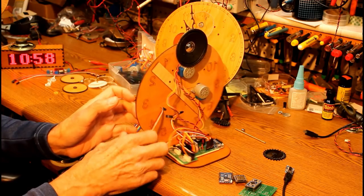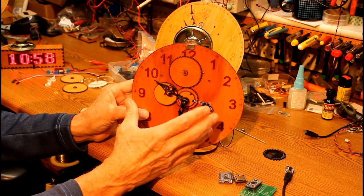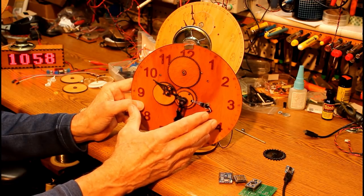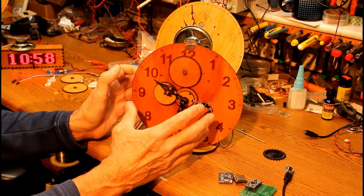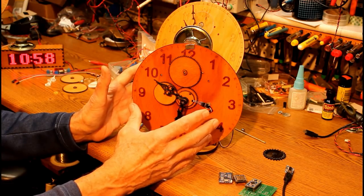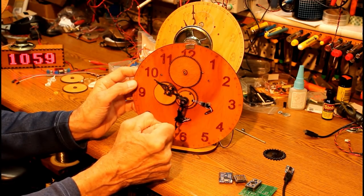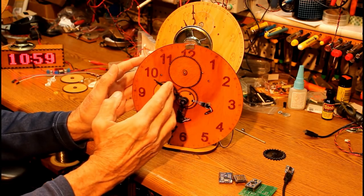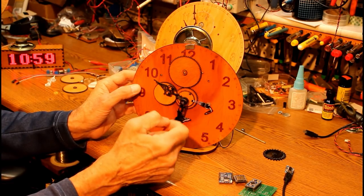Now, let's talk about how you can duplicate this. This was designed in CorelDRAW, and I sent it directly from CorelDRAW to my laser cutter. I've put the CorelDRAW file on my website, and also a PDF of that file, so that if you have access to a laser cutter, you should be able to get those files to work with what you have. In addition, you could do the gears with a 3D printer. I did do a couple of gears with a 3D printer, but they were so slow to print that the laser cutter is infinitely faster and a better choice if you have access to one.